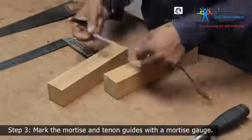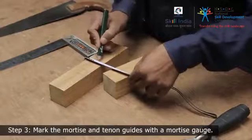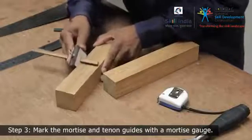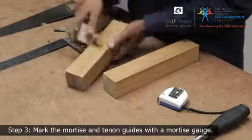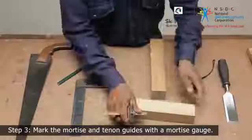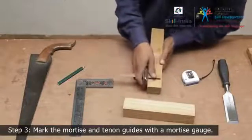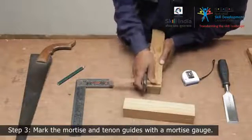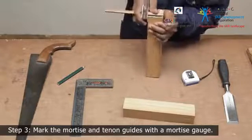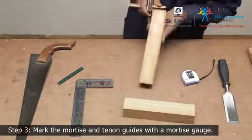Step 3. Measure and mark the width and set the mortise marking gauge to the width accordingly. Centralize the gauge and mark both sides of both components. Always work from the same face of the workpiece to minimize any inaccuracy.